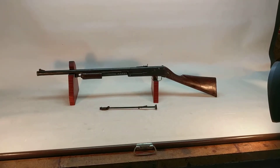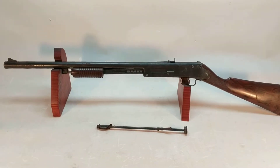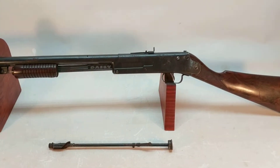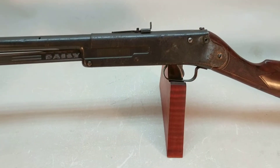Greetings all. Shane Bruce here with Restomod Daisy. My media consultant, also known as my daughter, tells me I need to do more videos about guns that come in before we Restomod them and turn them into guns that go out.